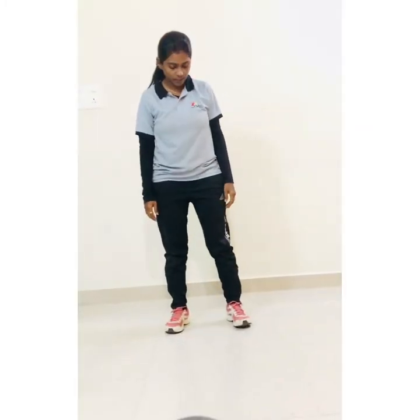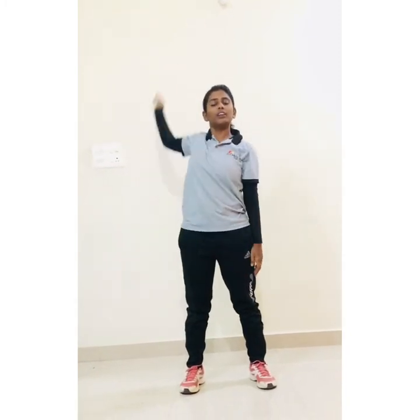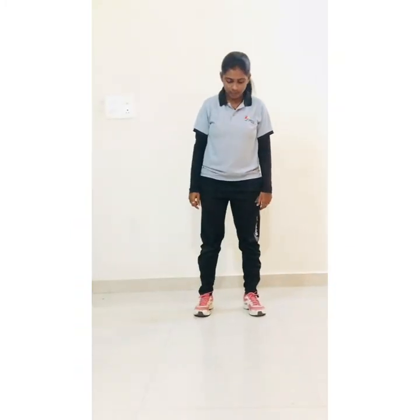Let's start. Distance your leg and start arm circles: 1, 2, 3, 4, 5, 6, 7, 8, 9, 10. Now reverse side: 1, 2, 3, 4, 5, 6, 7, 8, 9, 10. Distance your leg, hands in prayer position.